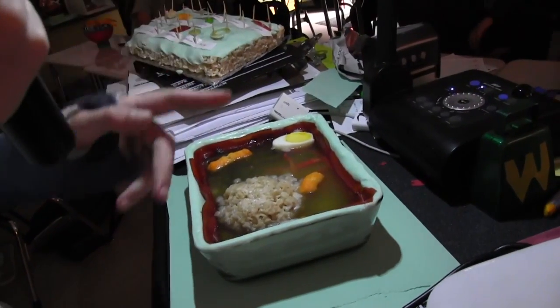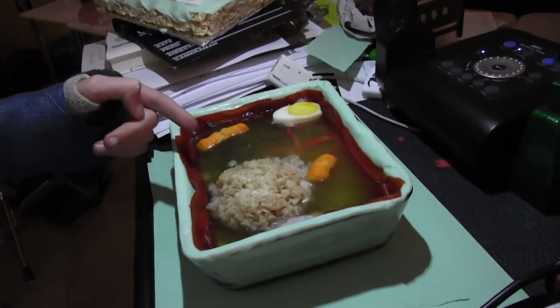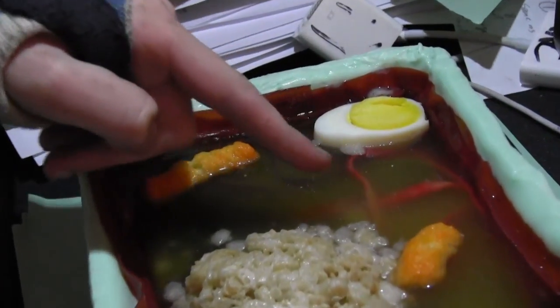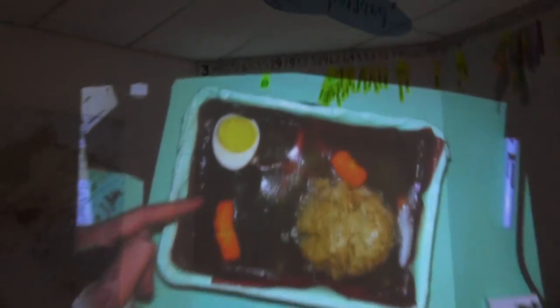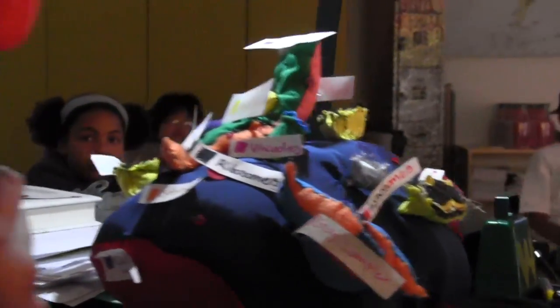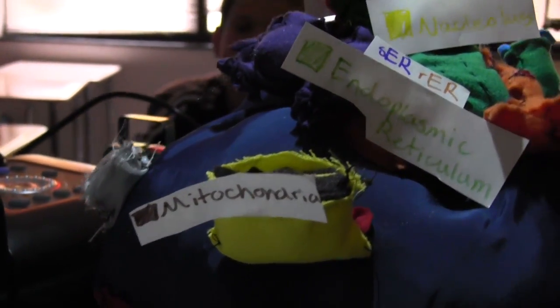You can see some of the stuff — there's a chloroplast right there, a vacuole right there, and the Golgi right there. My favorite one to sew was the mitochondria.